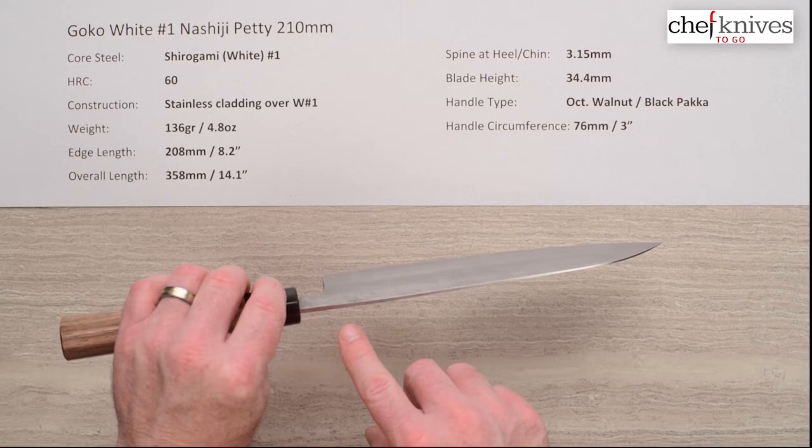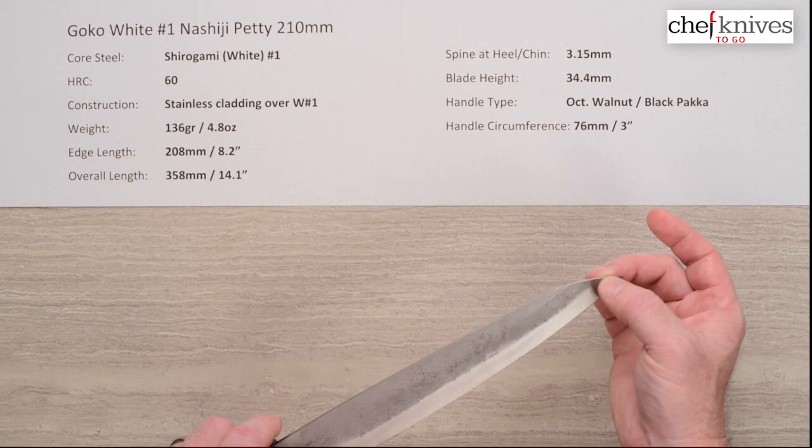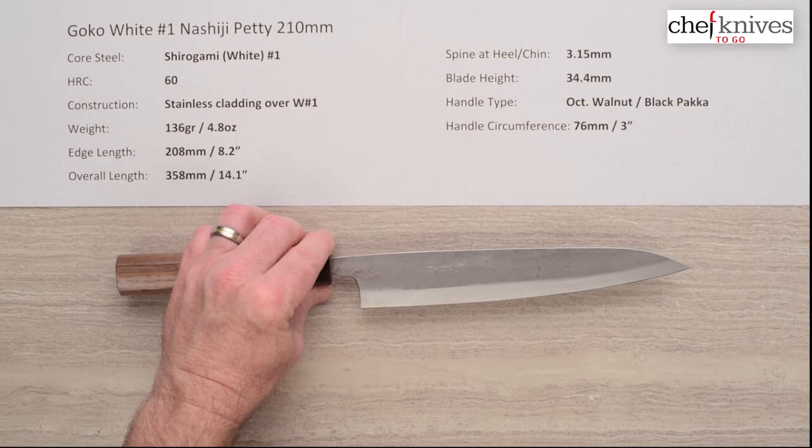Spine thickness will vary as well — this one is a little over 3mm coming out of the handle above the back of the blade. This one thins out pretty quickly off of that, then holds around two to two-and-a-half millimeters until you get to the very tip where the primary grind kicks in and it thins up towards the tip, so not a ton of distal taper.